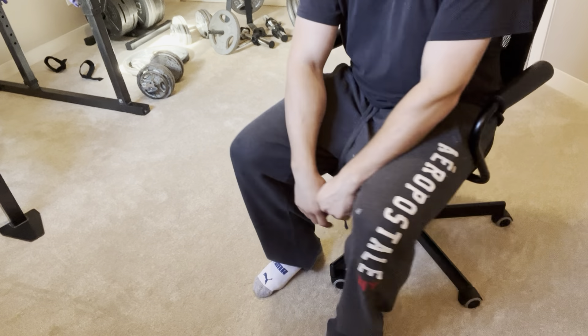We're going to go back to calf raises — just like this. Continuing through the reps. That's 20 — keep going. High repetitions, very important. Perfect.